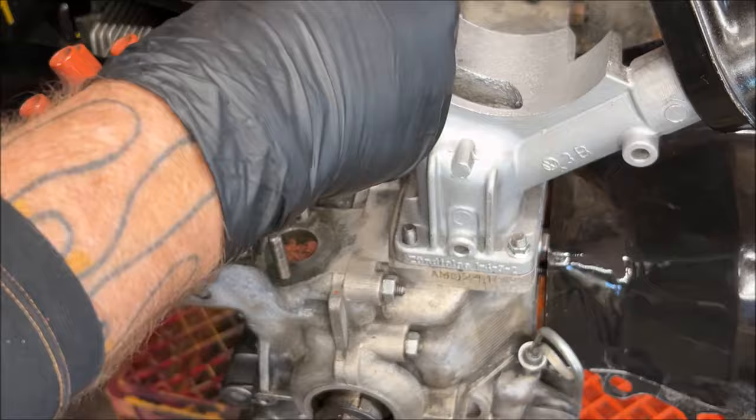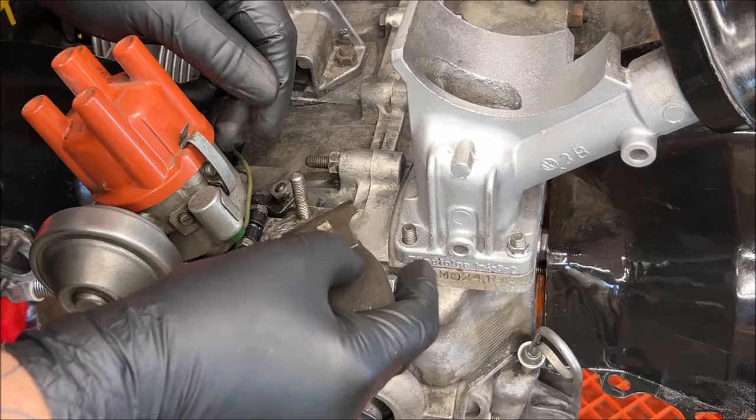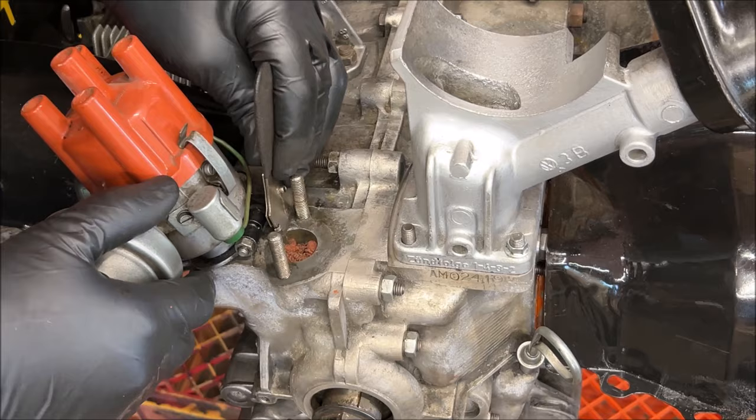I'm just giving the surface a little cleaning to get the crud off. I'm going to hit it with some brake clean and wipe it off. I didn't want anyone to think you had to remove the distributor, because you don't.